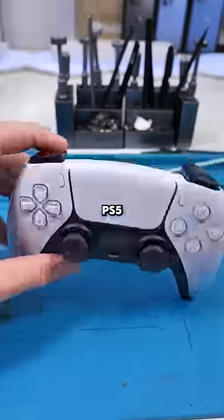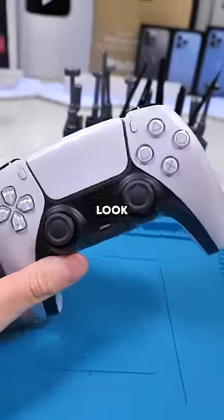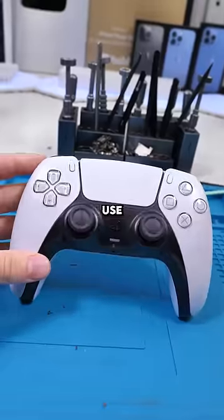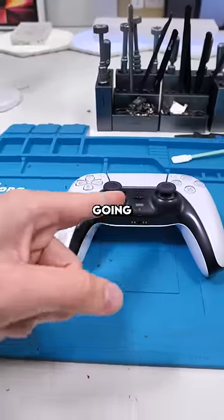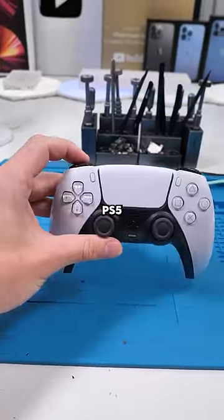We have a PS5 controller. PS5 controllers look good, but they could use some personalization. Sony made these things extremely easy to take apart and change around. So we're gonna add a little bit of spice to this PS5 controller.